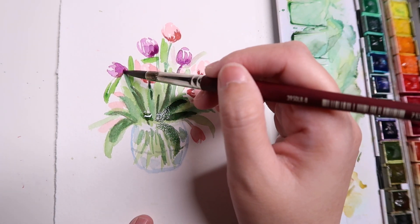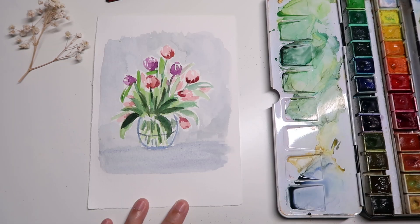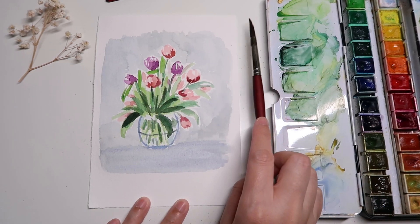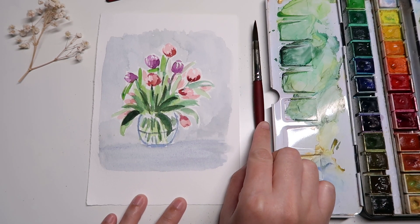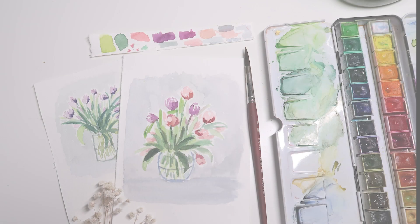In today's video I'm going to show you how to paint a tulip vase. This is a fun and easy tutorial — it only takes about 15 minutes or less. So if you're looking for an easy watercolor tutorial, this is the video for you. Hi everyone, welcome or welcome back to my channel!